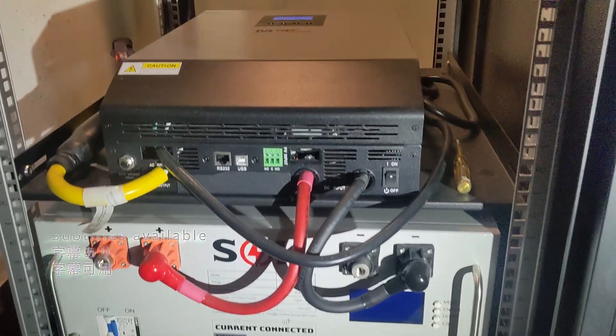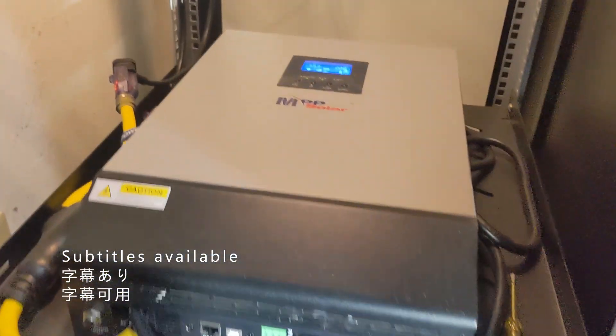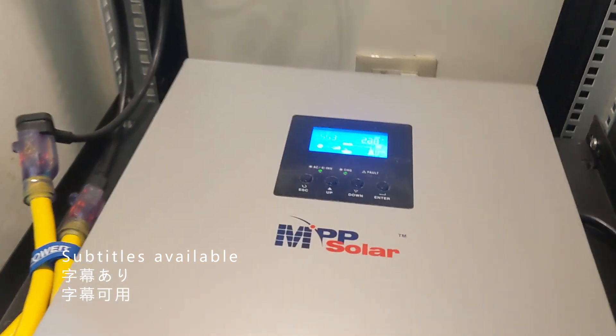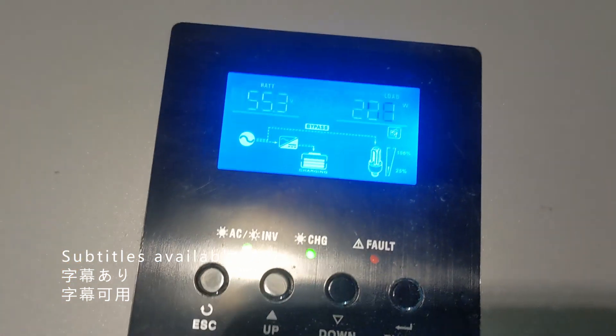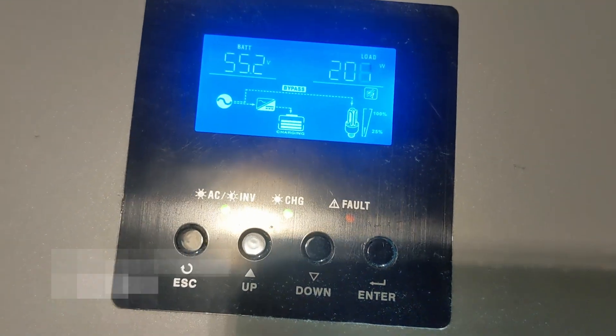Today I will show you how to DIY build an energy storage system in the easiest way. You don't even need electrical skills to build it. Only three steps: buy the battery, choose the inverter, and wire them up — then it's done.